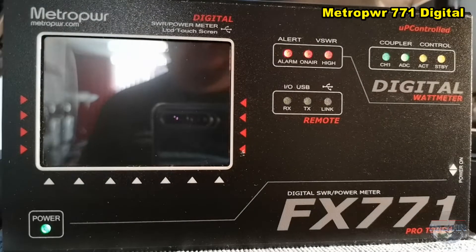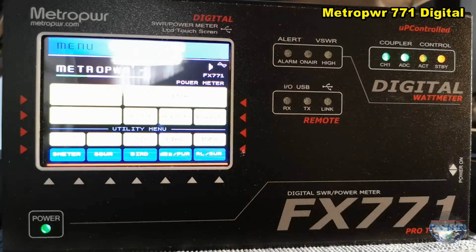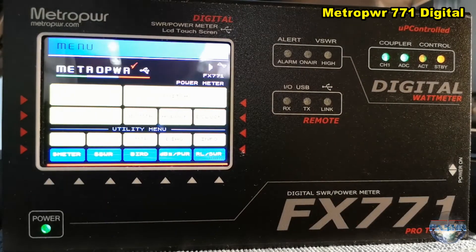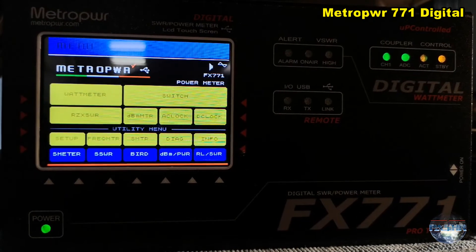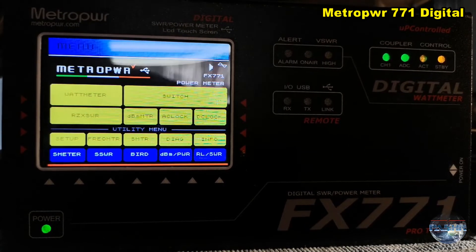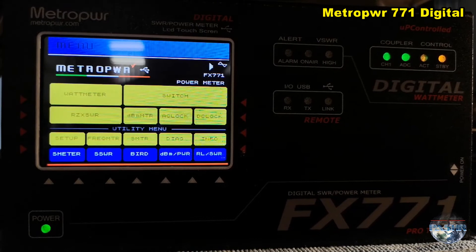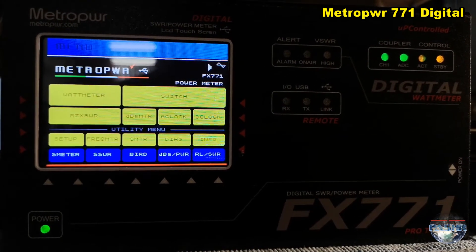This is about the FX-771 power meter SWR meter station monitor. This is the start menu and the different possibilities with this power meter and station monitor.